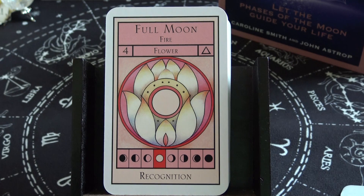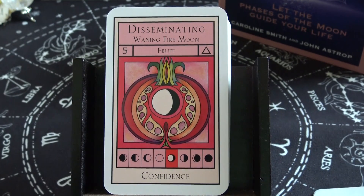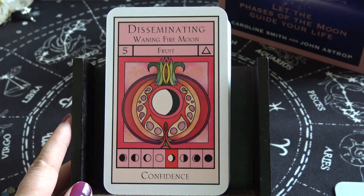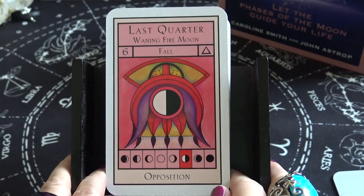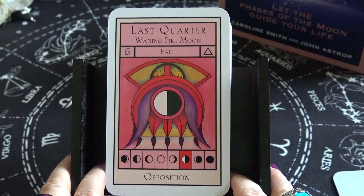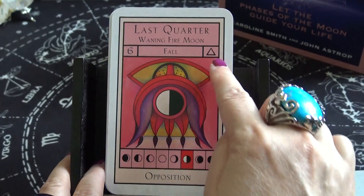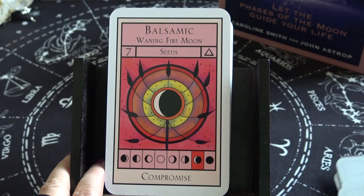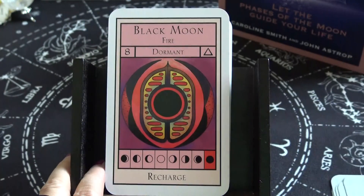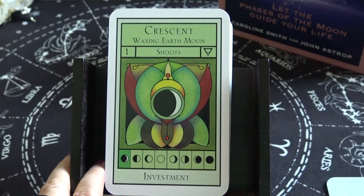Full Moon Fire — Flower. Disseminating Waning Fire Moon — Fruit — keyword: Confidence. Last Quarter Waning Fire Moon — Fall — and there's the element symbol; keyword: Opposition. Balsamic Waning Fire Moon — Seeds — keyword: Compromise. And there's also a Recharge card. So that wraps up the fire element cards, and now we're on to the earth — the cards are green.